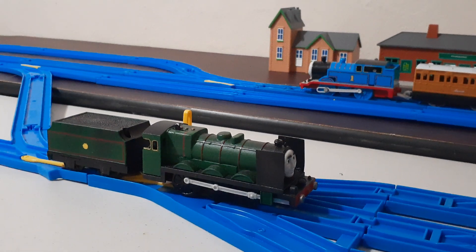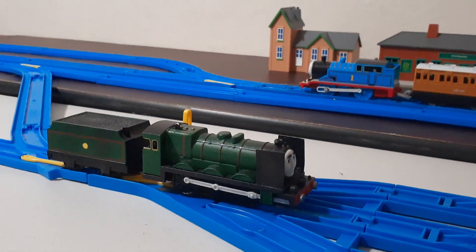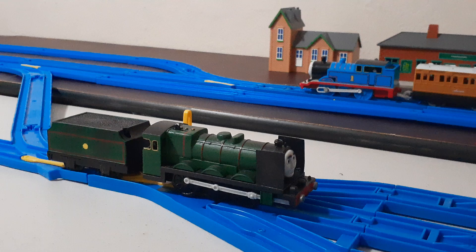I'm pretty much done with the reveals at this point, so hello everyone, welcome back to another custom model showcase by yours truly. For this custom model spotlight, we're going to be taking a look at another one of the customs I finished — actually two months ago. Same one from Neil.